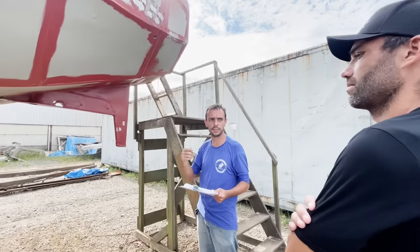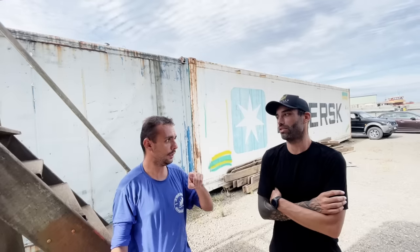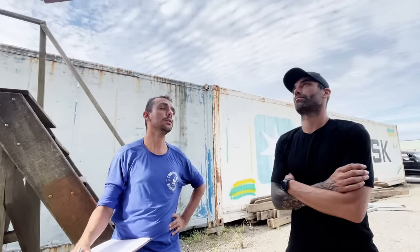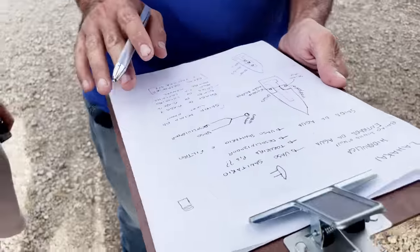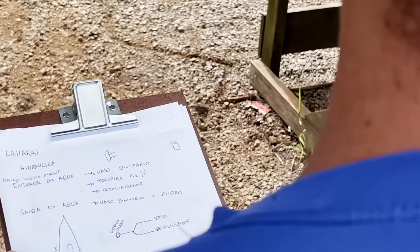Our friend Diego is back and he's giving us his expertise on how to make our plans for our electrical and plumbing build a reality. This is the planning stages, certainly the less glamorous part of boat building. And we are planning on making the La Hakai fully electric — that means no diesel engine, not even a gas stove. There are many challenges to accomplish this.